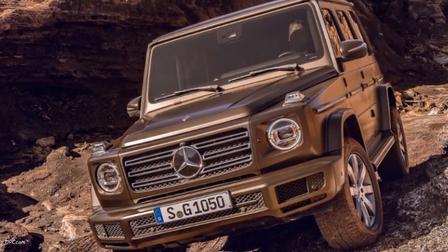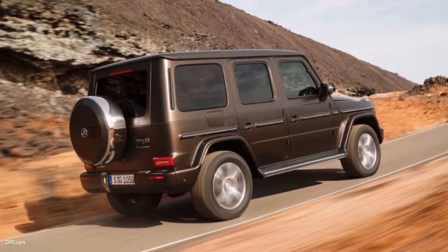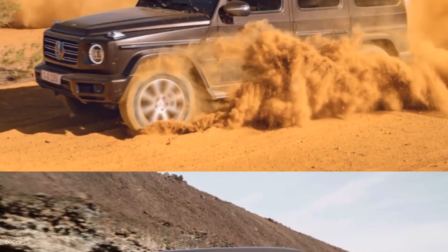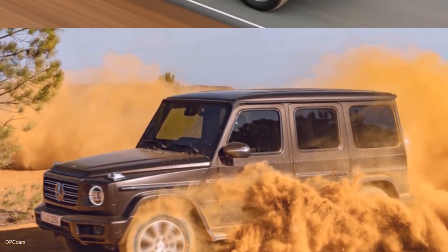The primary goal of development was to make the new G-Class even more effective off-road. The G thus remains a true G, thanks to its standard ladder-type frame, the three 100% differential locks and low range off-road ratio.